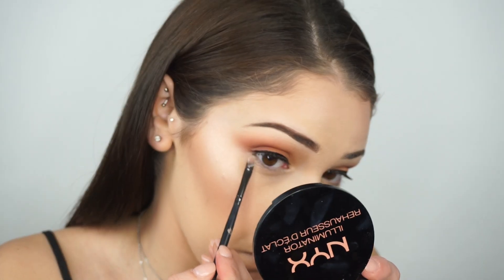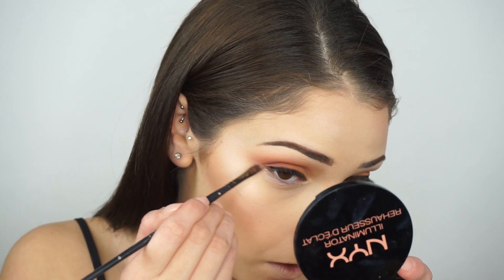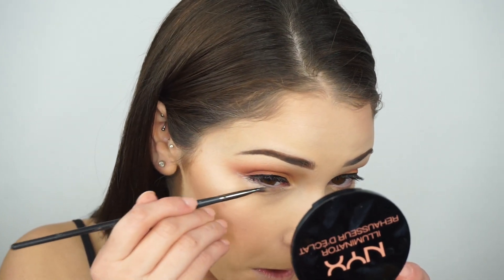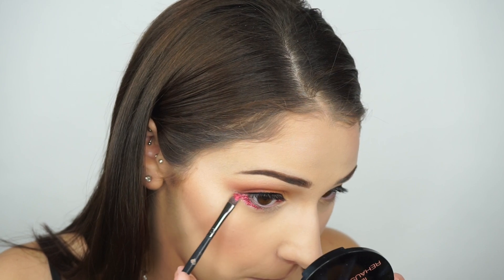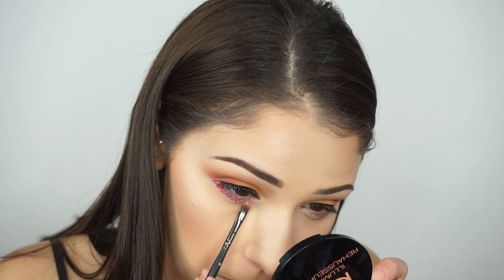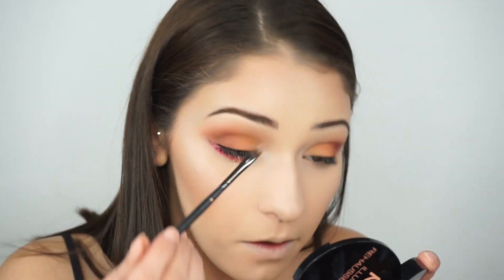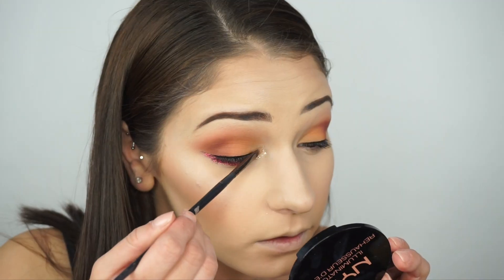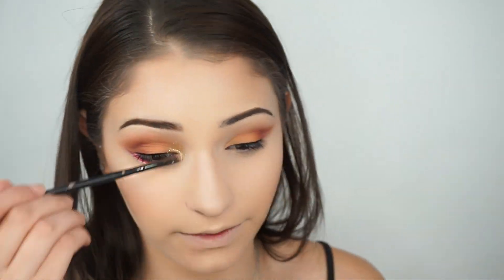Now for glitter — to keep it in place I apply the NYX Glitter Glue along the lower lash line, extending it out like I did on the lid. I grab the NYX Glitter in the shade Red and apply it mostly on the outer corner, blending sparsely toward the center of the lower lash line. Then I grab the Copper shade and throw it in the center of the lower lash line, blending toward the inner corner. I add more glue to the inner corner of the eye and the inner lid, then add Gold glitter to that inner corner and let it explode up toward the eyebrow.